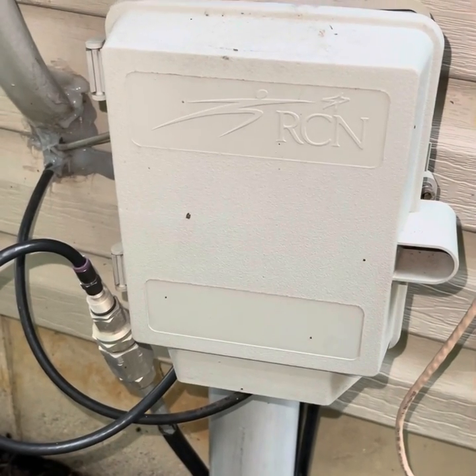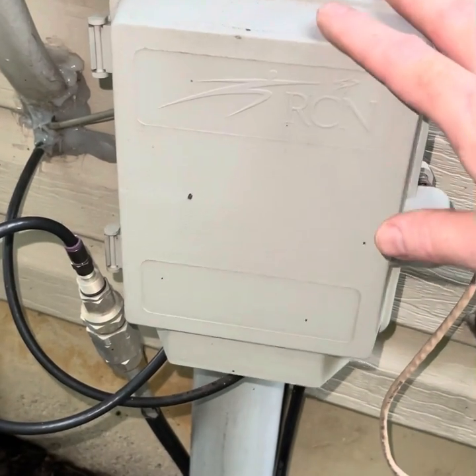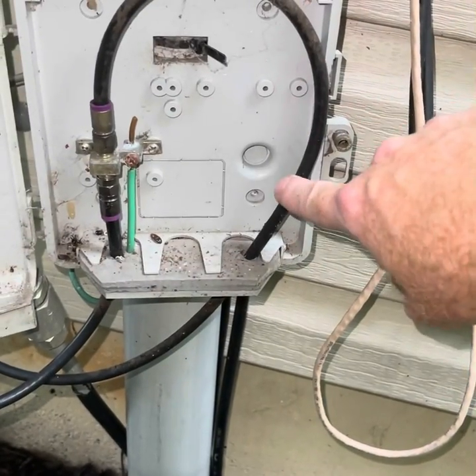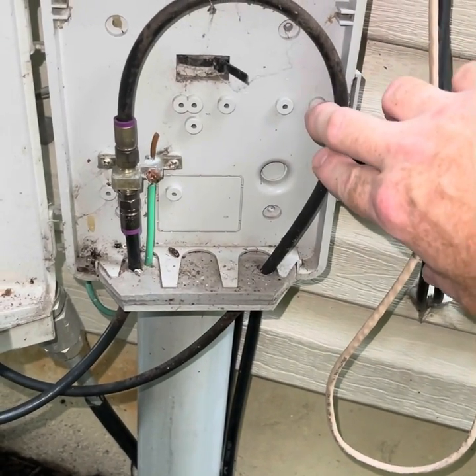Hey guys, today I'm going to do a quick overview related to grounding and cable modems. A lot of people get hit by lightning surges that come in from the street and hop right into their house, fry the cable modem, and sometimes fry equipment past the cable modem through the ethernet cable.